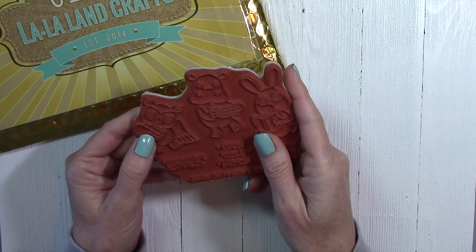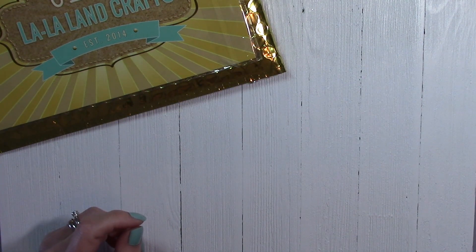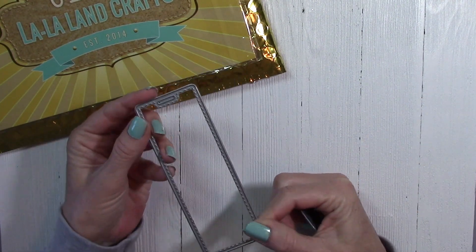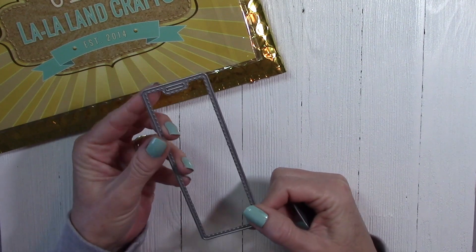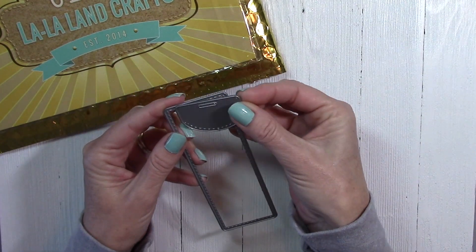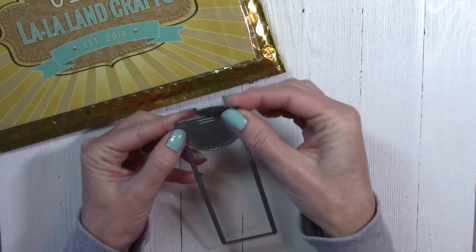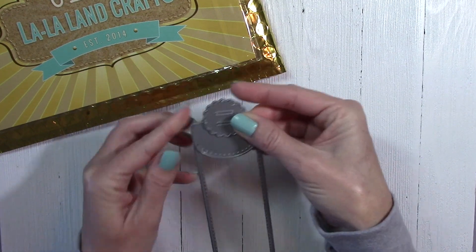Now we're going to take a look at the dies. First up, we have this really cool bookmark die. What's really awesome is that some of the sentiments on these stamps fit perfectly for this bookmark, so it's a lot of fun to work with. There's this little topper die here that you can use to jazz it up, and there's also another little topper — I'll show you how I've used that on my projects in just a few minutes.